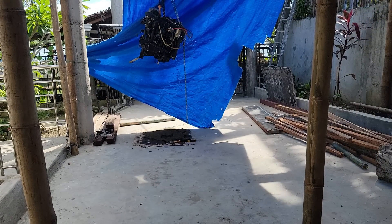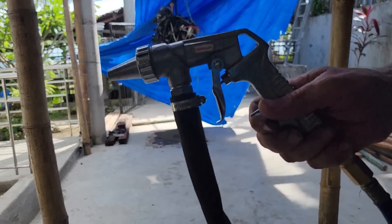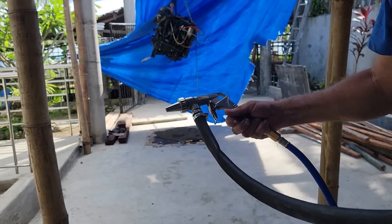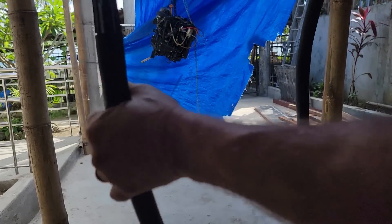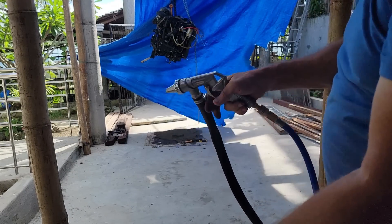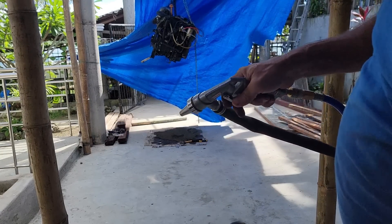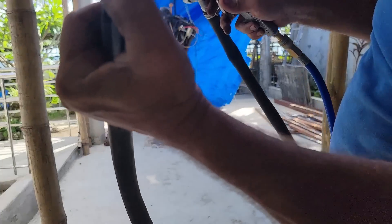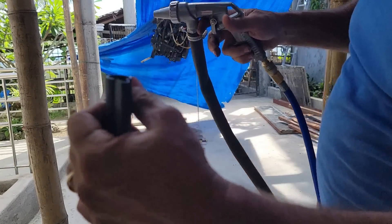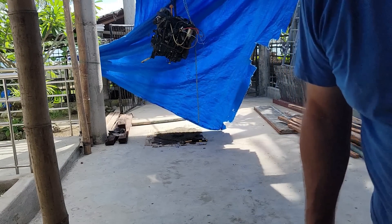Let me show you the sandblast gun. It's got a pickup tube on it. You just put this down in a pail of nice dry sand — it's got to be really dry so it can flow. When you pull the trigger, it causes a suction, sucks sand up and blows it out under pressure, and now I can clean that part up really good.